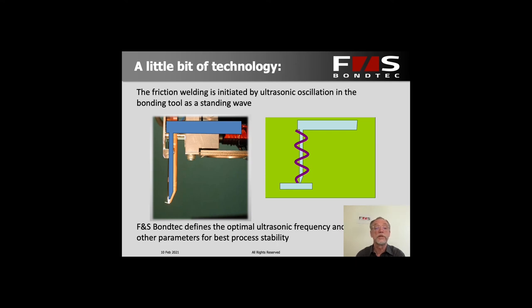A bit more about the technology involved: we have a friction welding tool that, seen from the side, has a schematic layout. We have an ultrasonic element that generates an oscillation moving back and forth — what we call a transducer — and that translates into movement at the tip of the tool. It's more like a standing wave that's excited in the tool, which means the length of the tool and the frequency it's excited at are very critical to getting good results at the bond point. At FNS Bondtech we have taken care of that to make sure the right ultrasonic frequency is used.